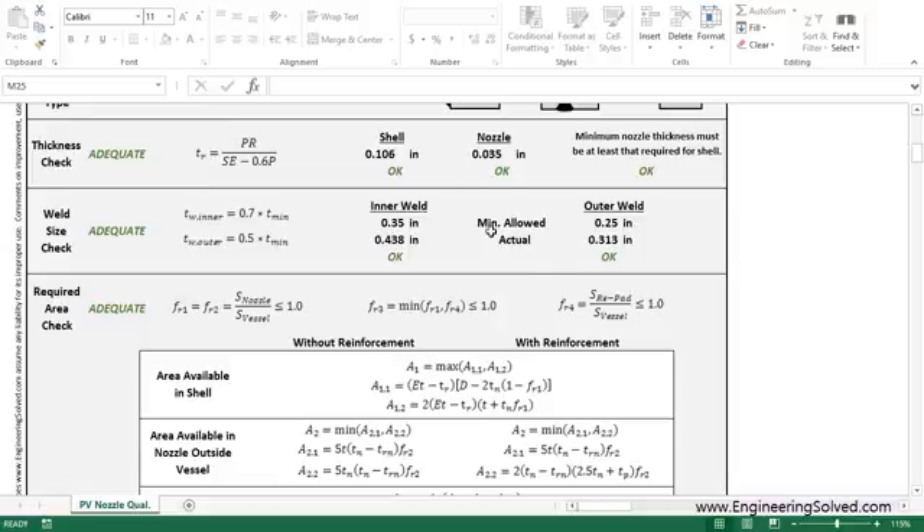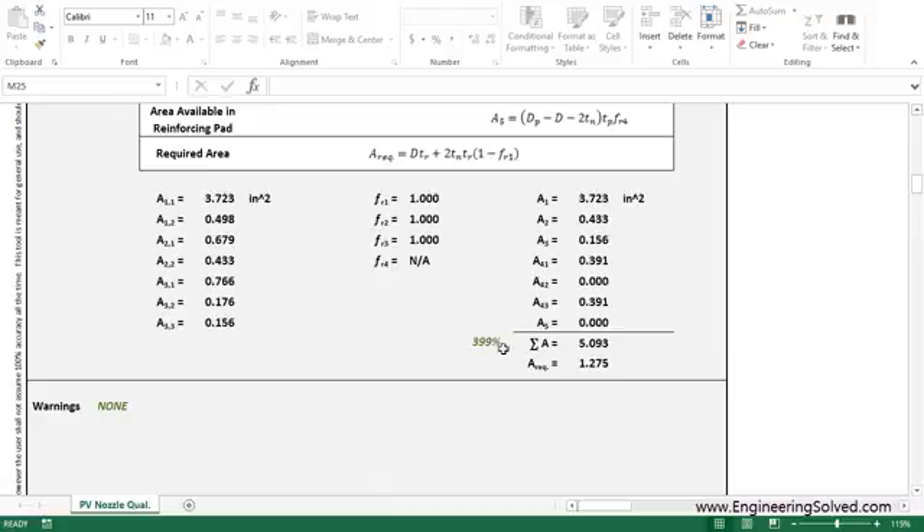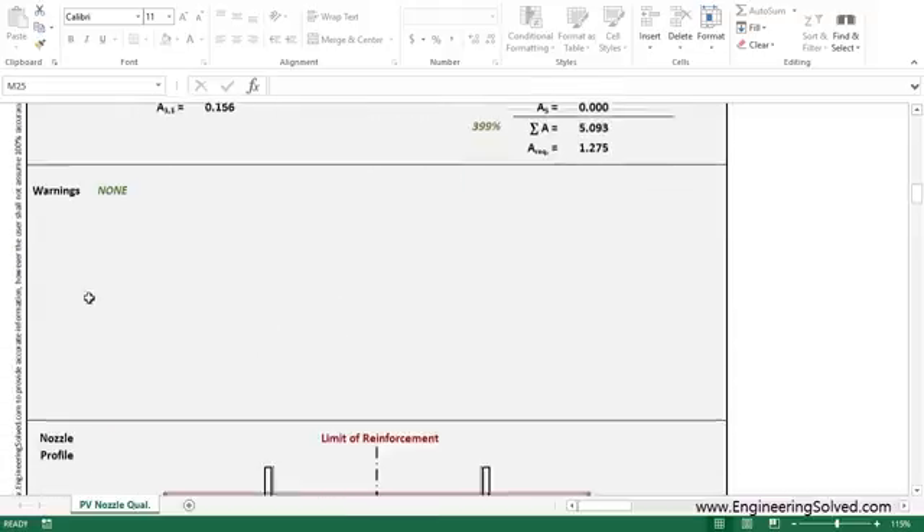It looks like we're still adequate in all these cases. Our required areas stay the same, obviously, but the area that we've replaced has gone down slightly. But we're still about five times as much — so we're still in good shape.